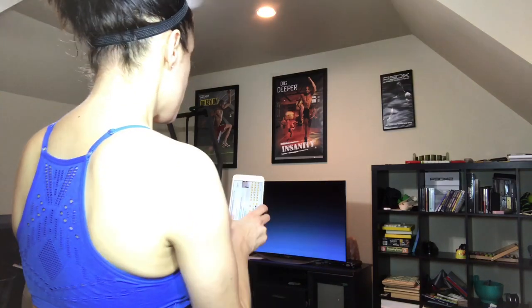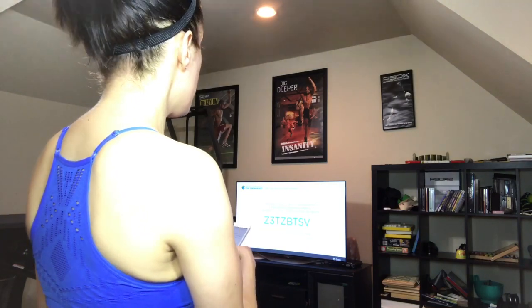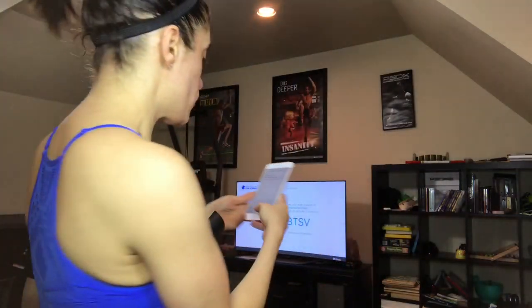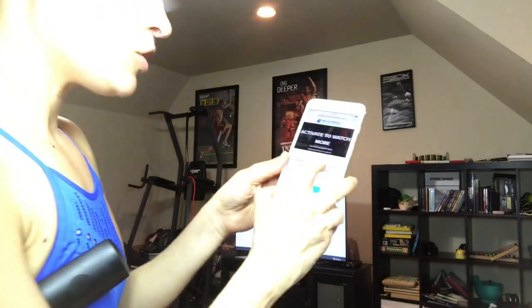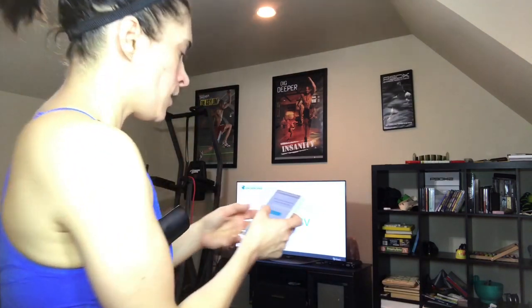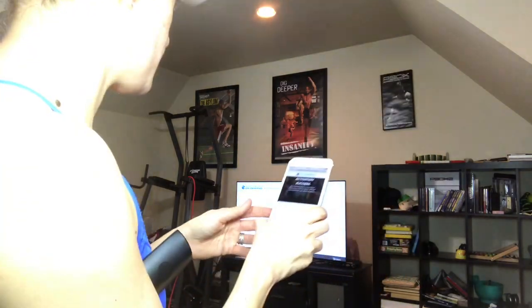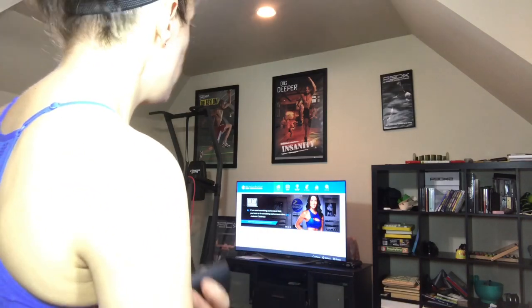I'm going to hit open and it's going to ask me to enter a code from your computer. Log into your account at beachbodyondemand.com slash fire TV. I can do that from my phone. It'll ask you to enter an activation code. The activation code refreshes every 10 minutes. I'm going to hit activate and it says activation success. It's going to take just a second to link back up with the TV and then you'll be able to see the magic.